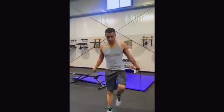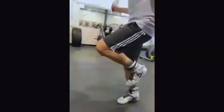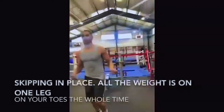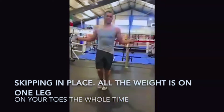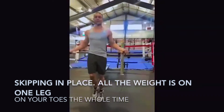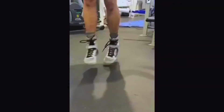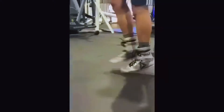Another way is people like to run in place. Notice how he's going on his toes — he's not landing flat-footed or allowing the entire foot to touch the ground. A traditional way that a lot of boxers like to jump rope is the boxer shuffle. You have this little kick — heel toe, heel toe, heel toe.